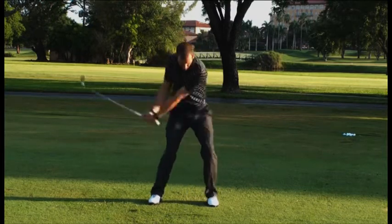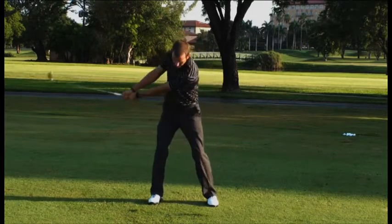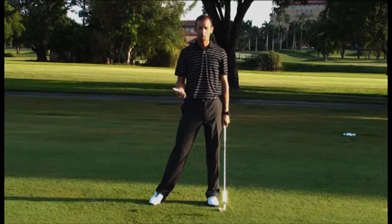The grip leads the club head, and then as you make the transition, you actually feel that club head lag behind your hands. That's going to move the bottom of your swing arc forward and give you a great feeling for what it's like to set the club on the way down.